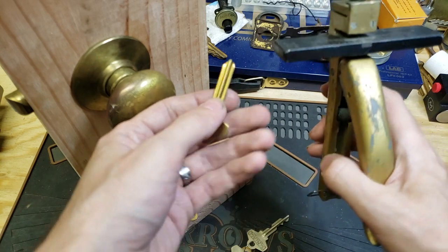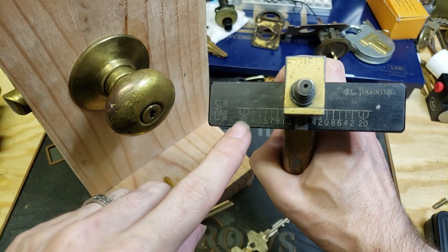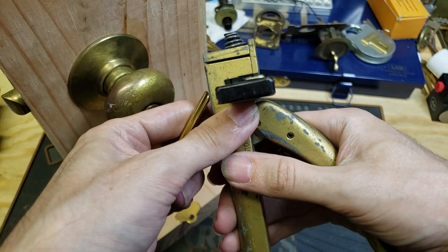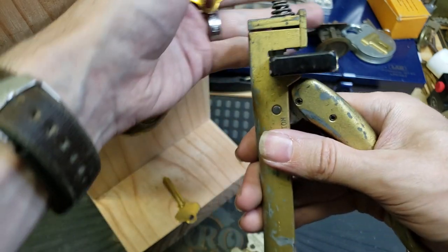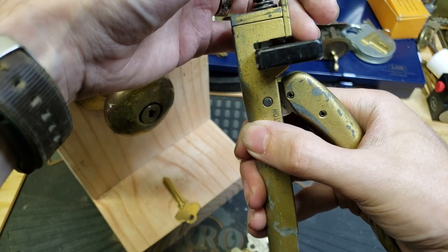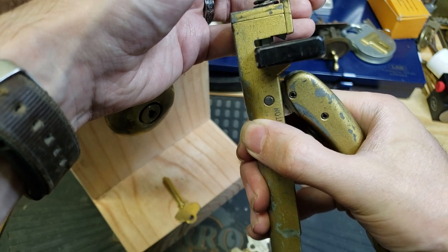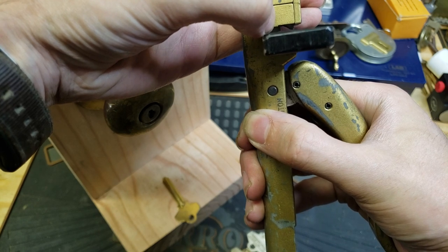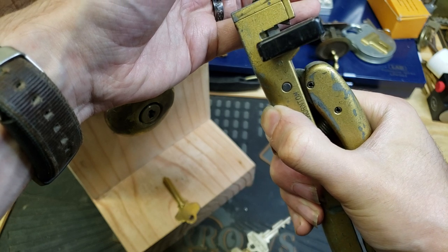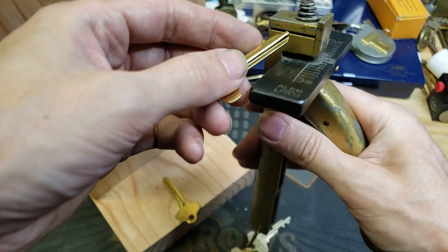I'm going to take a blank key. Notice that we have this gauge etched into this plate here. When we press this handle down, first we see this triangular piece on the right drop down — that holds the key in place — and then that small rectangular piece on the left is the cutter itself. When we squeeze all the way down, that will actually punch out a portion of the key in the correct shape.